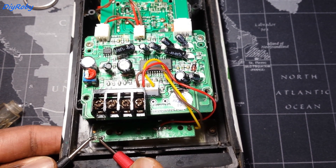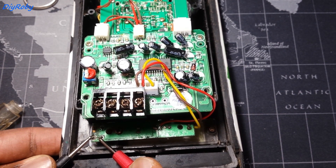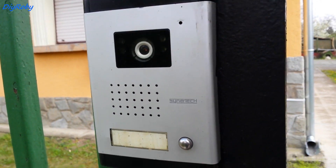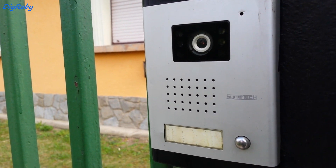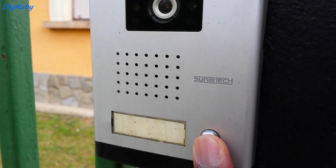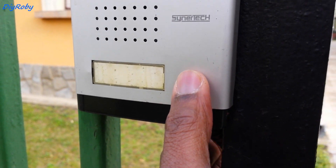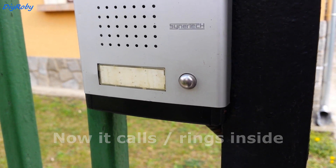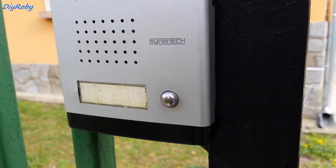Now I'm testing to make sure that the button itself reacts and closes the circuit when you push it — and yes it does. I've quickly put everything back together. My camera died and I had to get a new battery, so meanwhile everything was put back together and installed in the wall again at the gate.